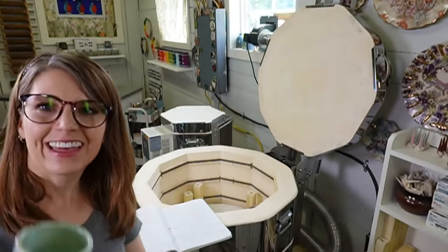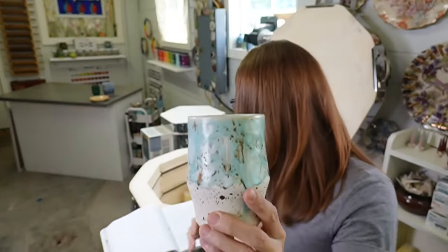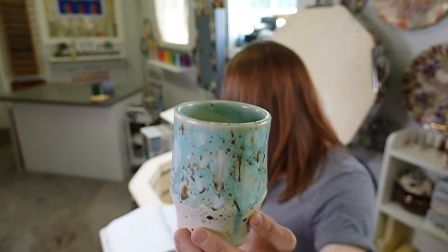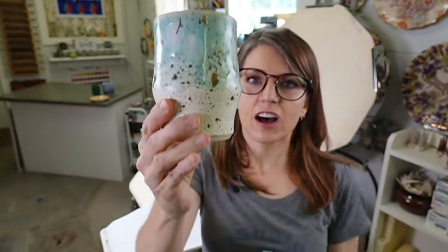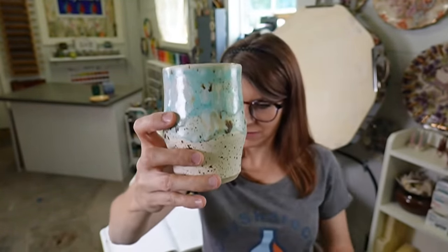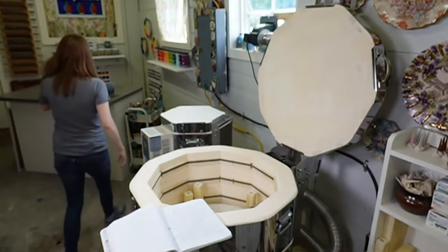Now this cup - I'm keeping that one. This is Winter Wood with two coats of Celadon Bloom on top. Double-checking the notebook - yes, Celadon Bloom on top of Winter Wood. A little tip: everything looks good on Winter Wood. Just keep that in mind - it's amazing. Isn't that gorgeous? That's a keeper.